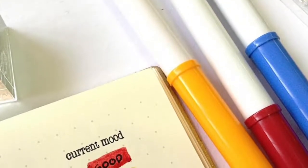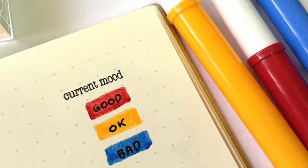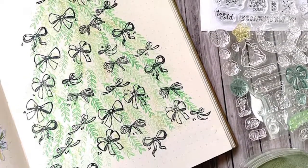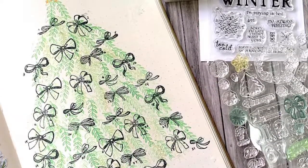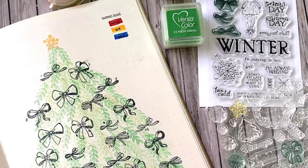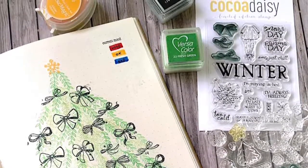The kit also had this 'current mood' sentiment stamp, and I stamped it there. Then I assigned the colors: red for good days, yellow for okay, and blue for bad days. I love how my DIY Christmas tree looks and I'm so excited to fill it in for the whole month of December. Thank you for watching — happy holidays!